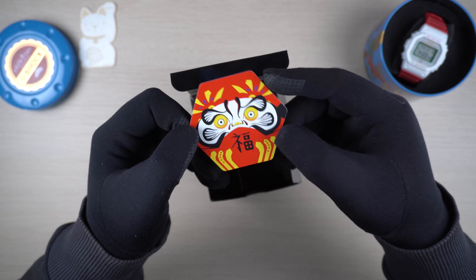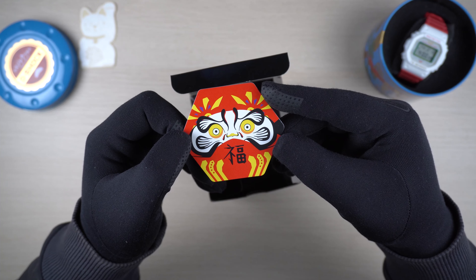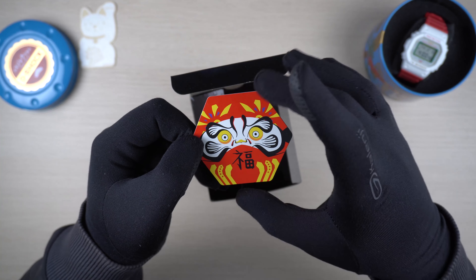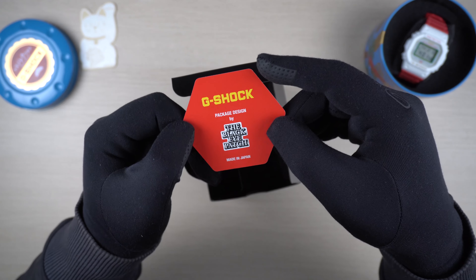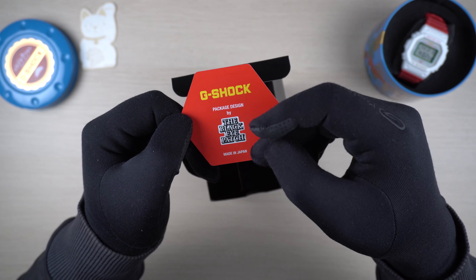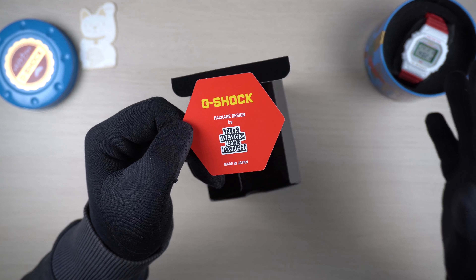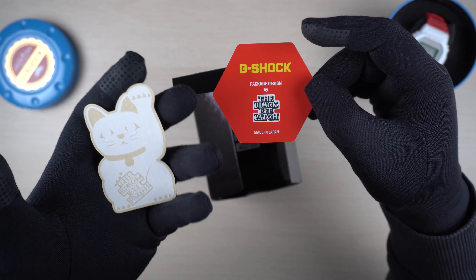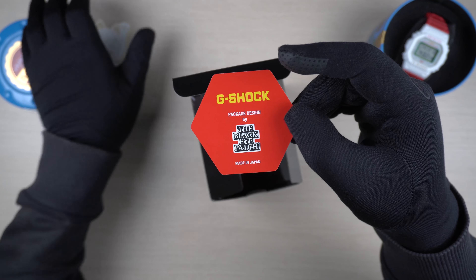As you probably already know, this release is based on the Daruma doll, which is said to be the symbol of perseverance and is also known as a good luck charm. The design on the card is pretty much the same design you'll see on the tin can and on the watch face itself. At the back of the card, it says package design by Black Eye Patch, and this is made in Japan. Some of you may remember the Manekineko series I have over here that was released earlier this year - it was also designed by the same team and also had a card with the Manekineko image inside the packaging.